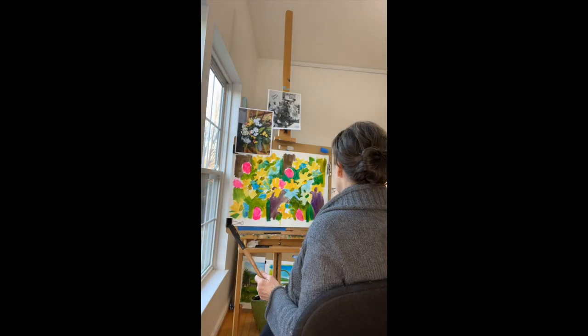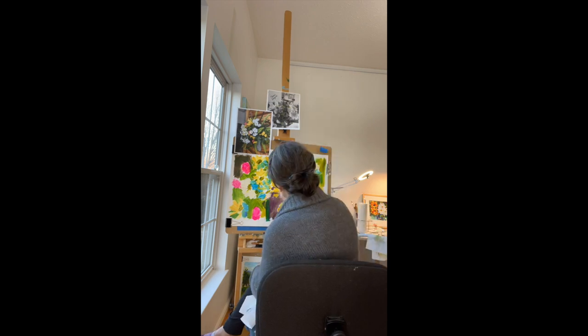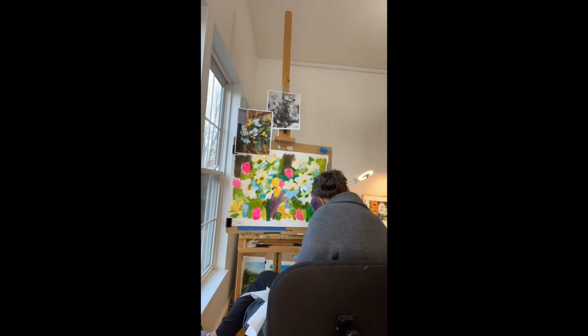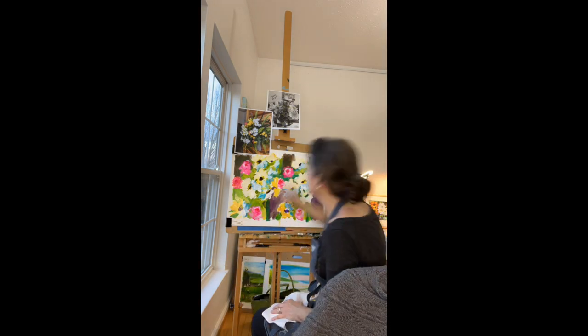You will see on my easel that I do have reference photos. Those are photos that I have taken and have cropped in a certain way that I think will make the piece beautiful. You will also notice that as I am working I am doing two paintings at once.